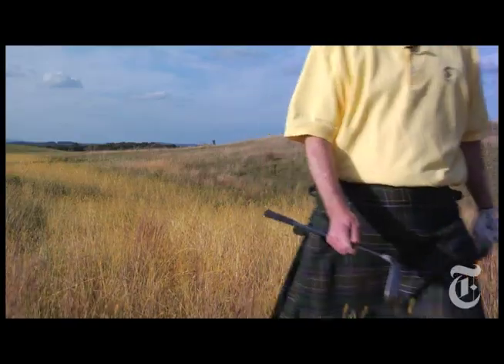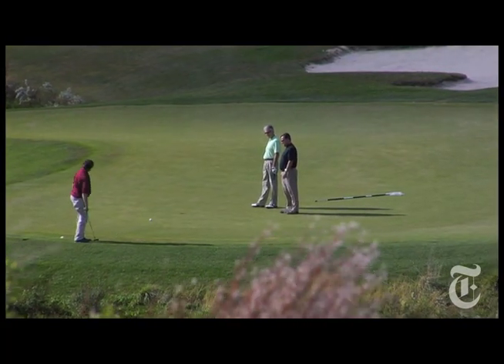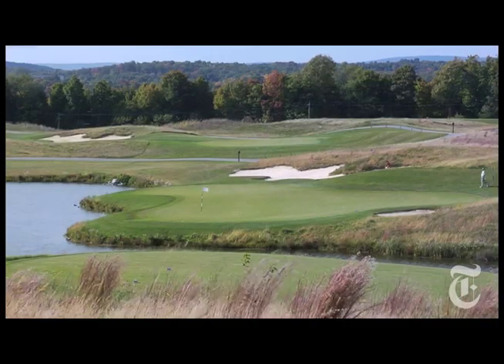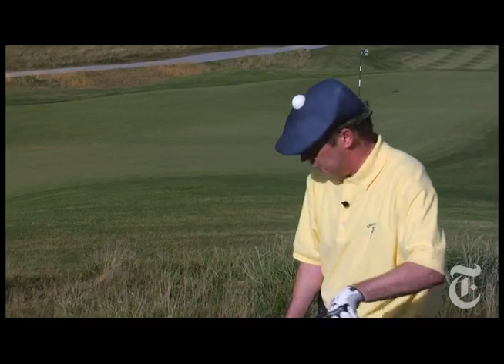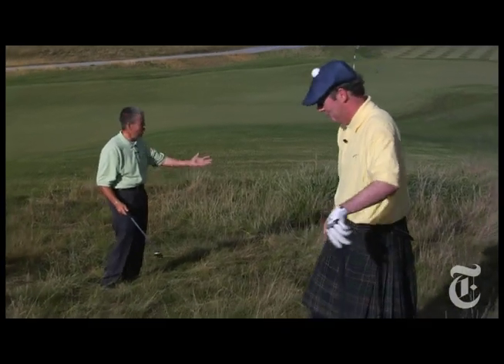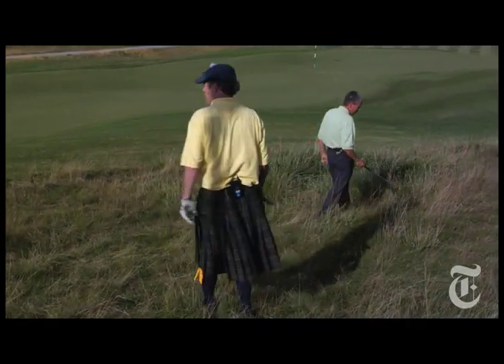Hootman, isn't it grand being back in the old links-style golf course? Can't you smell the salt there? Can't you feel the Celtic golf traditions of the undulating fairways and the dunes and the native grasses underfoot? Bill, come on, for crying out loud, you're in New Jersey. Let's go hit this shot. Yeah, but I'm on these links-style golf courses in the U.S. all the time.